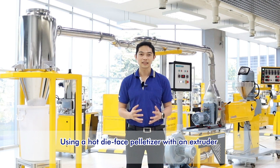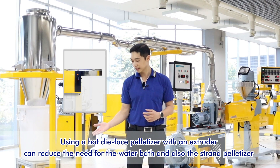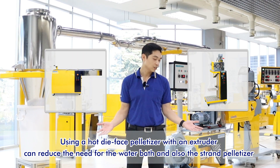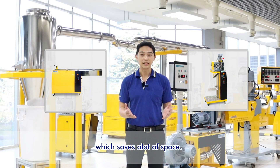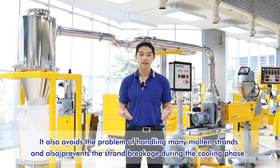Using a hot die face pelletizer with an extruder can reduce the need for water baths and also the strand pelletizer, which saves a lot of space. It also avoids the problem of handling many molten strands and prevents strand breakage during the cooling phase.